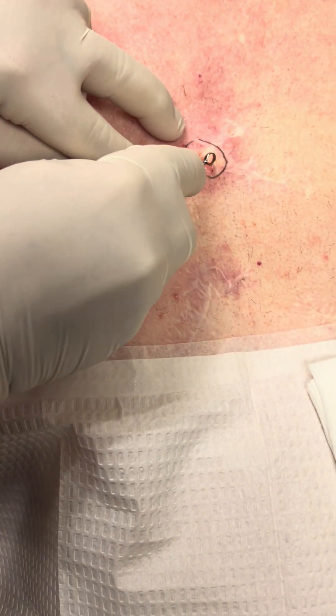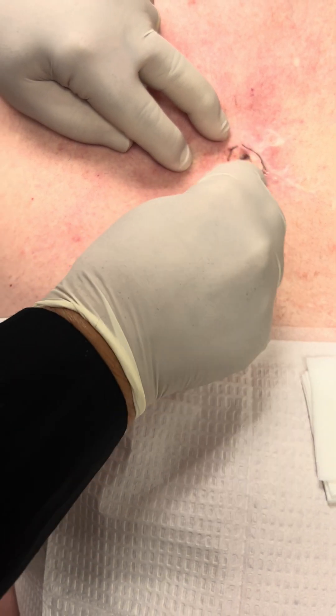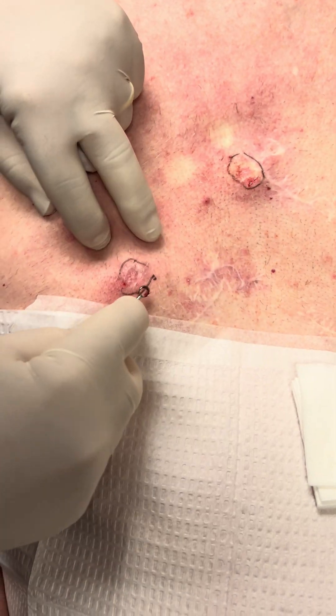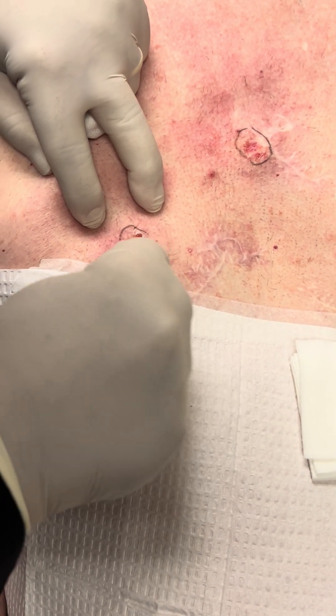Now we cure at it where it's red. We're going to cure at the other one. And this gives you an idea where the edges are.